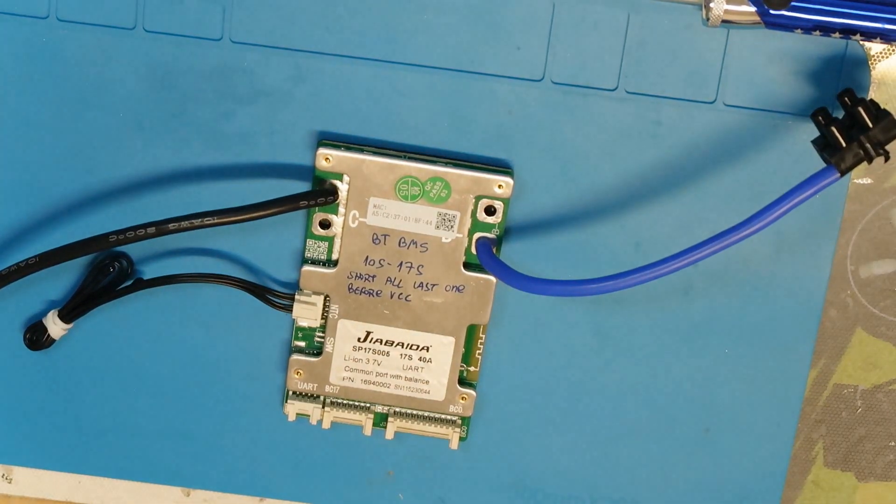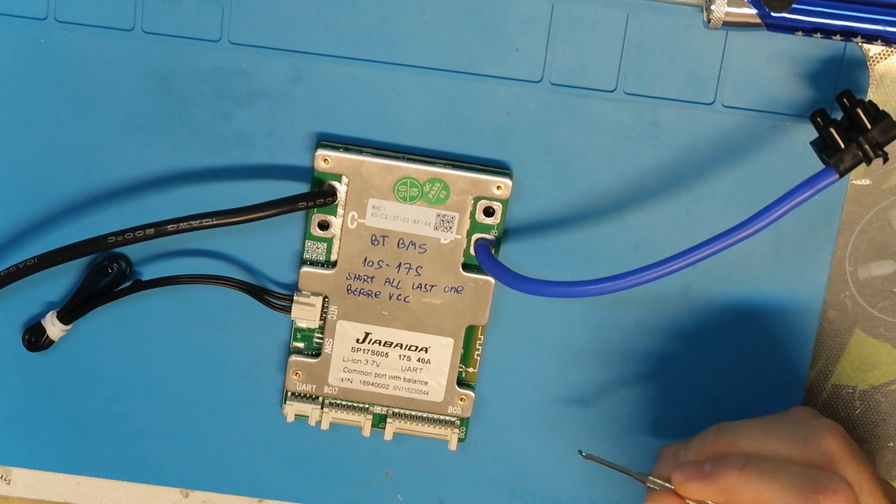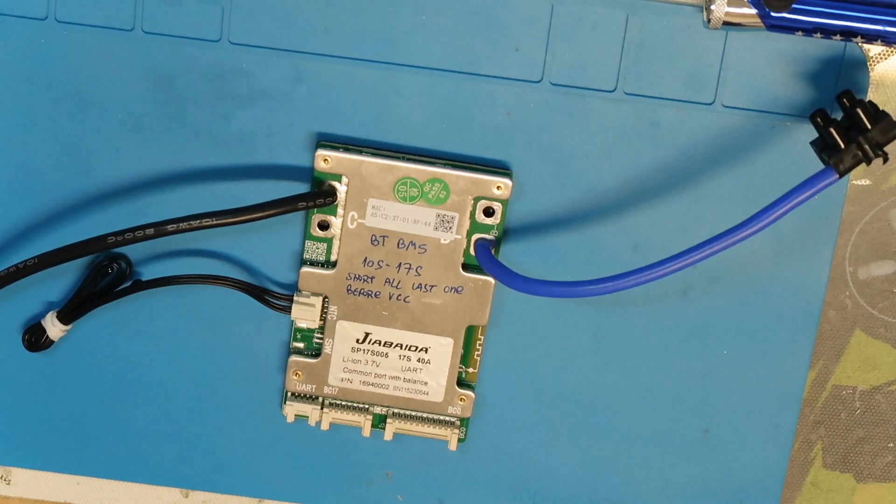Hi all, a new BMS from Giabaida. What is special about this one is that it supports from 10 cells up to 17 cells, and it also has a built-in Bluetooth, so you can change some of the parameters using your phone with its software, or you can connect it to your PC with a special adapter and change the settings.